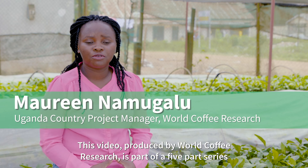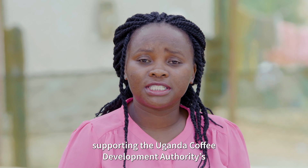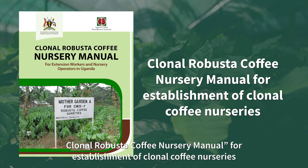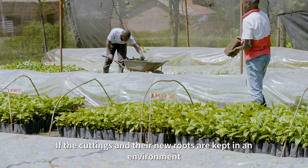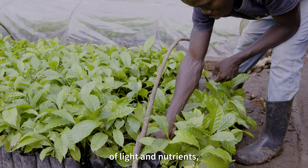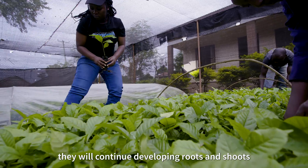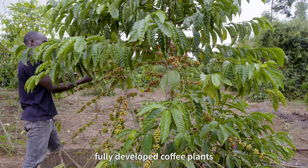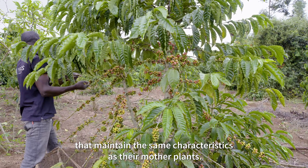This video, produced by World Coffee Research, is part of a five-part series supporting the Uganda Coffee Development Authority's Clonal Robusta Coffee Nursery Manual for establishment of coffee nurseries. If the cuttings and their new roots are kept in an environment where they receive the right amount of light and nutrients, they will continue developing roots and shoots and eventually the clones will grow into fully developed coffee plants that maintain the same characteristics as their mother plants.